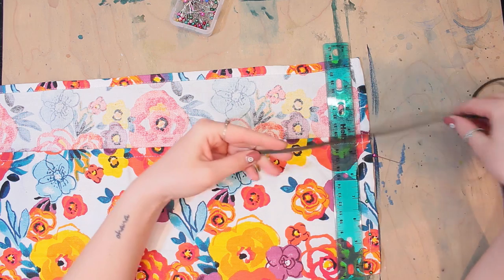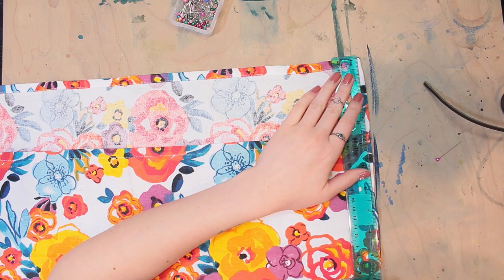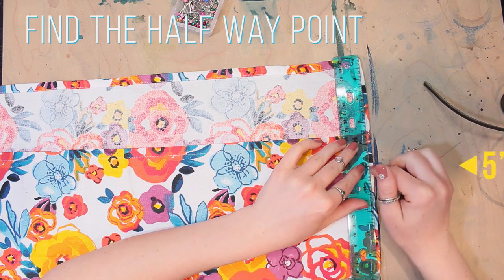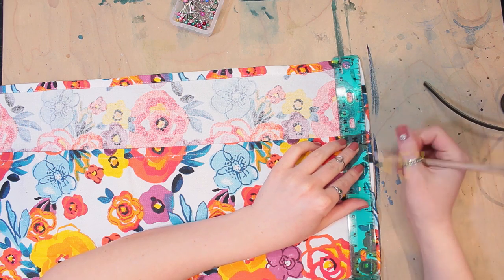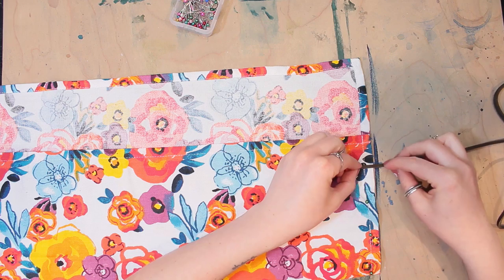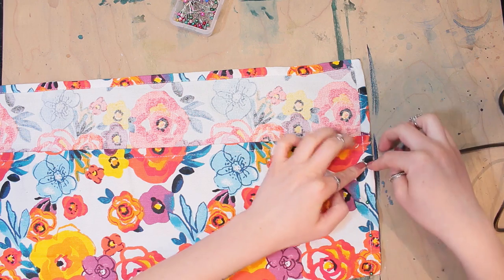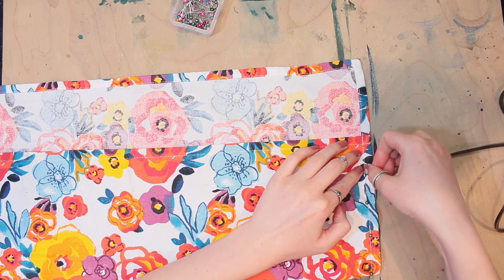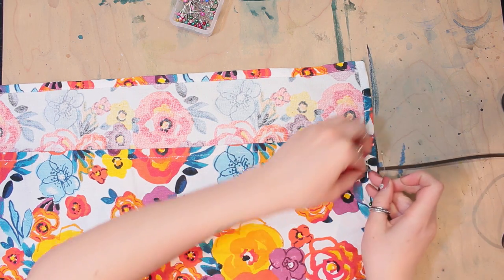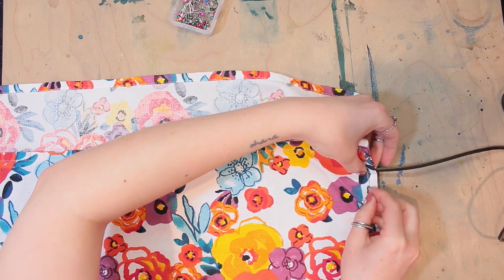You could use ribbon, string, whatever you like. So I'm going to measure the length of the tea towel — it's about 10 inches — and I'm going to go halfway, to the 5-inch mark, and mark that with my pencil. This is where I'm going to be inserting that cord. What I want to do is sandwich it between the two layers of fabric so that when you sew over it, it creates a nice stable hold. So I'm going to go ahead and finish pinning and then we're going to head on over to the sewing machine.